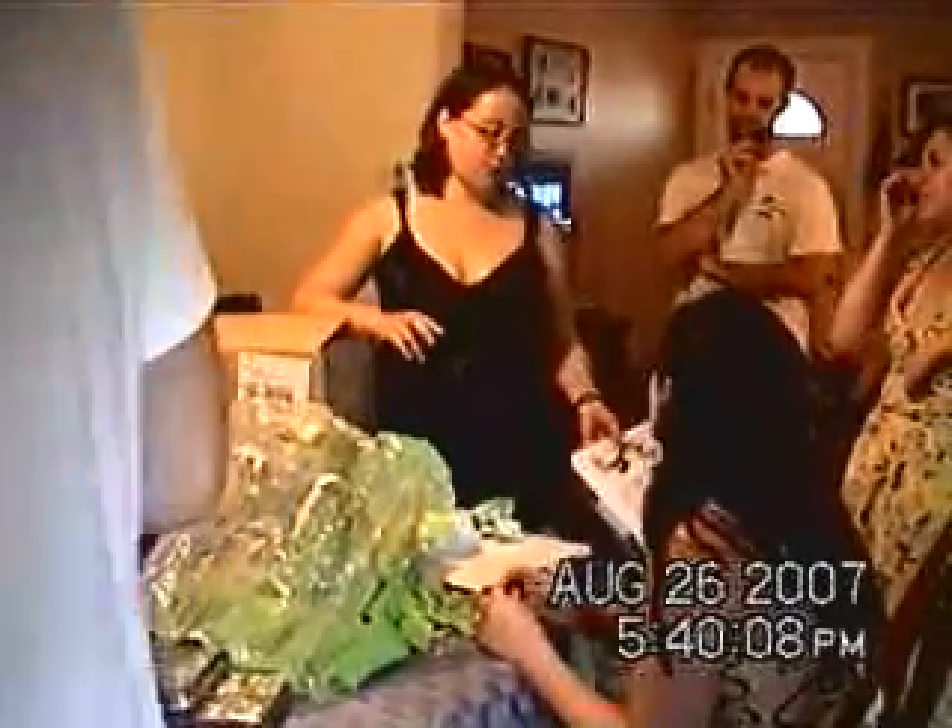Did you ever cook with this stuff? No, but I thought it was really cool. You can bake it — heat resistant to 500 joules. Well, you bake it at 350, so don't crank it to 750 or you'll have rubbery cake. Rubbery cake.